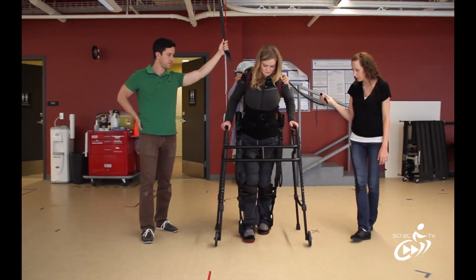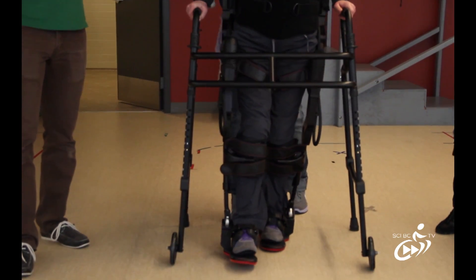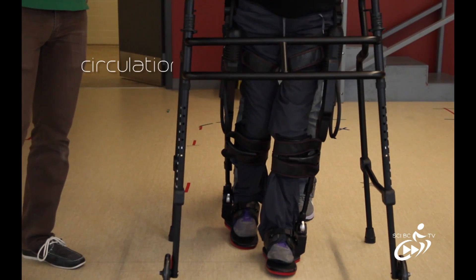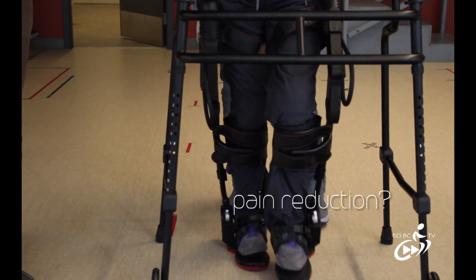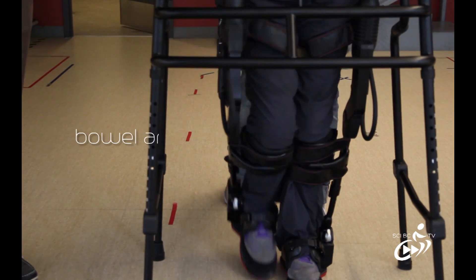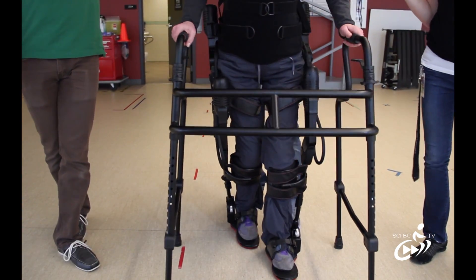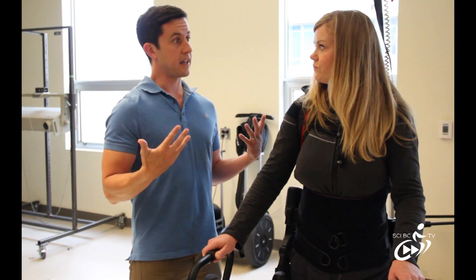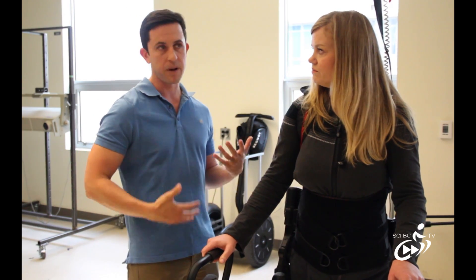Can you tell us what some of those might be? It's theoretical at this point, but we're hoping to see a nice increase in circulation. Some people talk about having a reduction in neuropathic pain. There are benefits from bowel and bladder — because if you think about it, you're sitting in a chair most of your day, and the ability to be back upright and standing will definitely help with that, allowing those organs to hang like our bodies are meant to do.